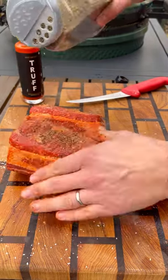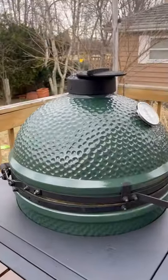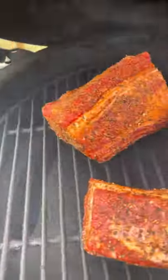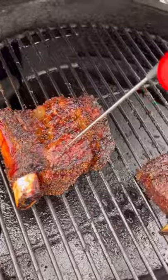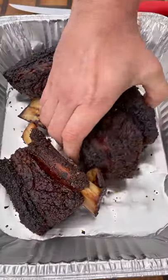Make sure to get all the sides and all the edges. These will hit the Big Green Egg at 250 degrees indirect with some hickory wood chunks for about six to eight hours until probe tender — meaning your probe goes in without any resistance. Temp-wise, it's at about 210 internal. Into a foil pan, cover and rest for about an hour.